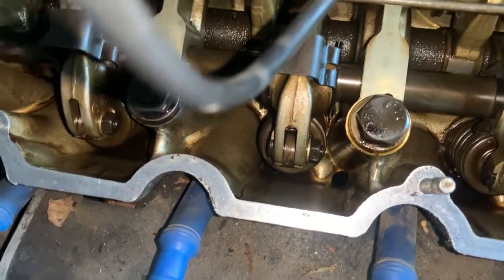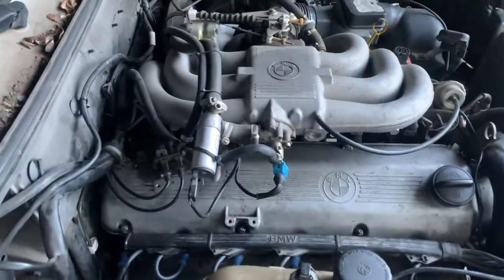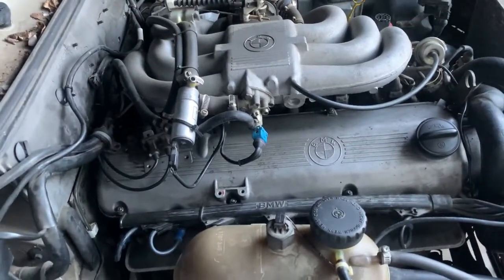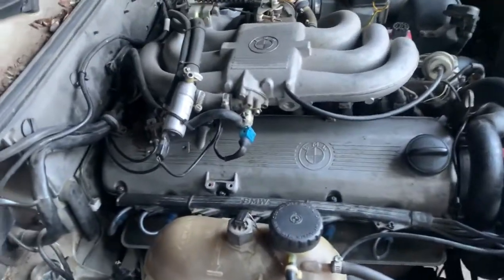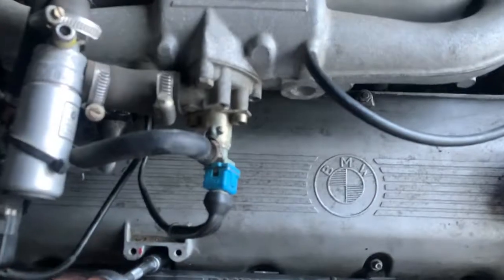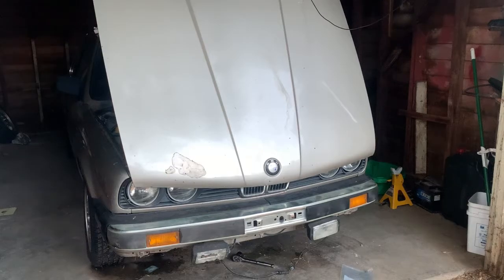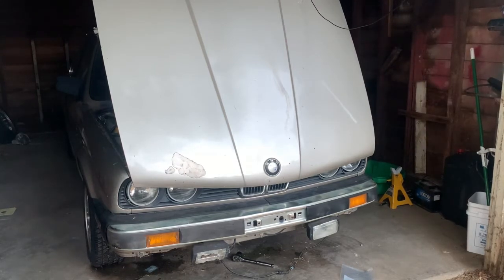I checked all the valves and none of them needed adjustment - all were within specification. I was kind of frustrated going through all the trouble and finding everything is good, but it is what it is. I tightened the bolts in a star pattern. I'll put the hood back on and go start the car. This is probably it for today's video, and the next time you see me working on this car it'll probably be driving it in the next video.